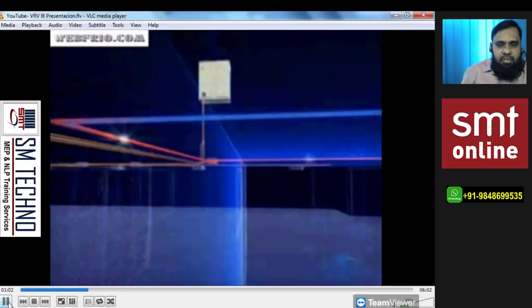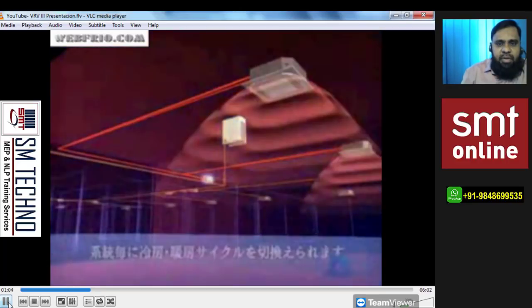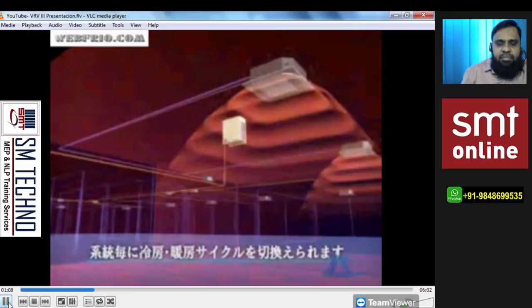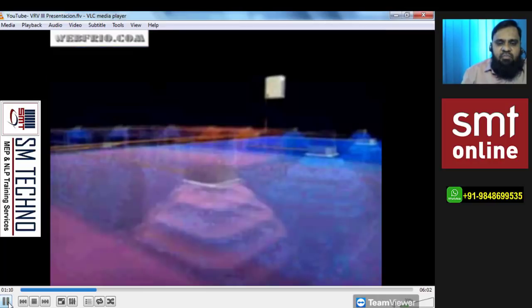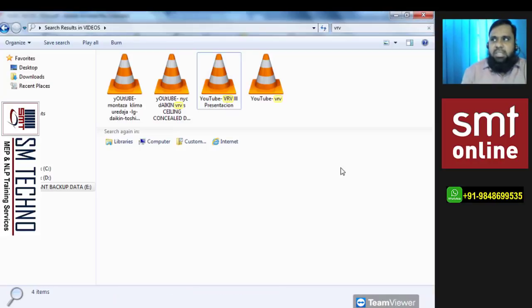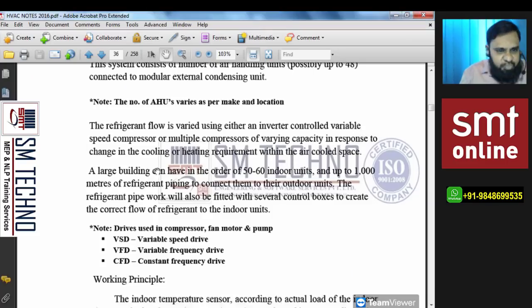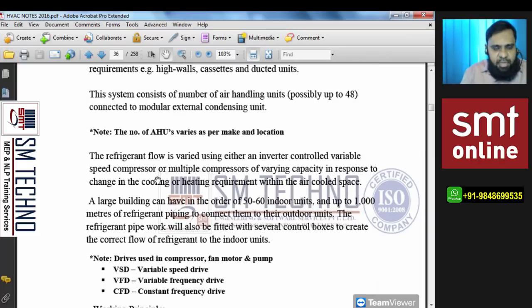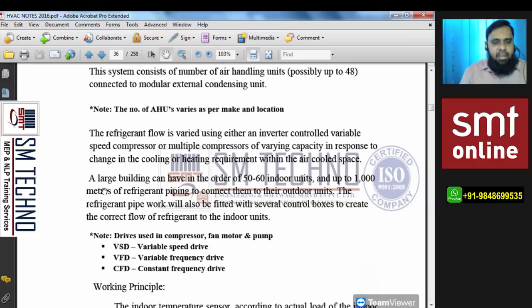From the distributor, refrigerant is supplied to different FCUs, and temperatures can be set to cooling or heating as per requirement. The refrigerant flow is varied using either an inverter-control variable speed compressor or multiple compressors of varying capacity, in response to changes in the cooling or heating requirements within the conditioned space.